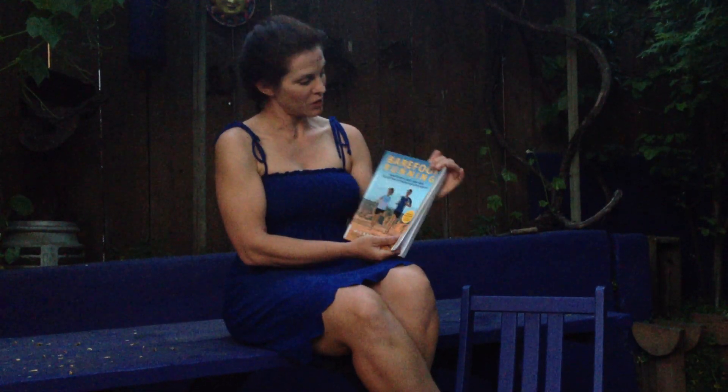I also wanted to share a funny thing. Reading this book, Barefoot Running, it was kind of inspiring — there's some good stuff in here. But let me say, there is some pseudoscience in here.